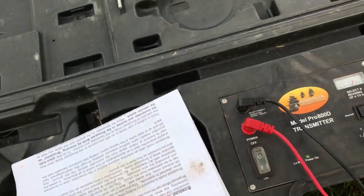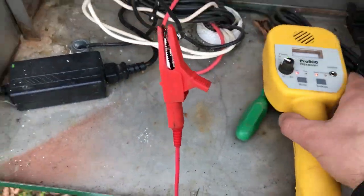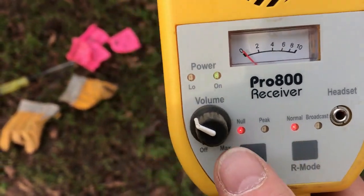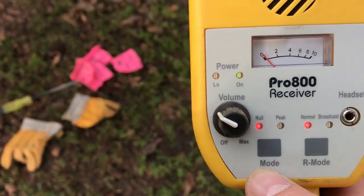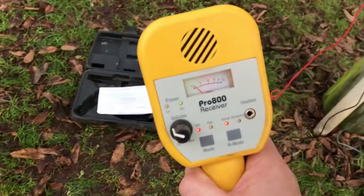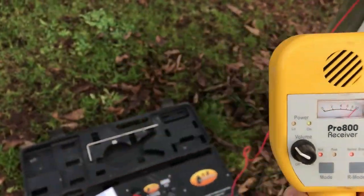Make sure you have your setting switch on normal if you're going to use it in normal mode rather than broadcast — the instructions explain the difference between the two. Our wand is picking up a signal already. We just want to make sure everything's in the same mode. You can see the modes: null and normal. As I get close, you can hear the signal — the tone — we're picking up the wire signal.